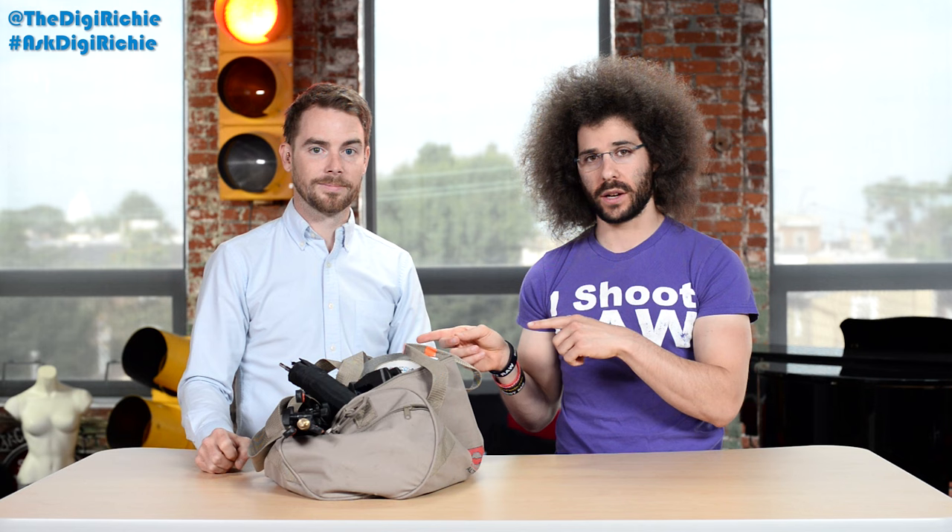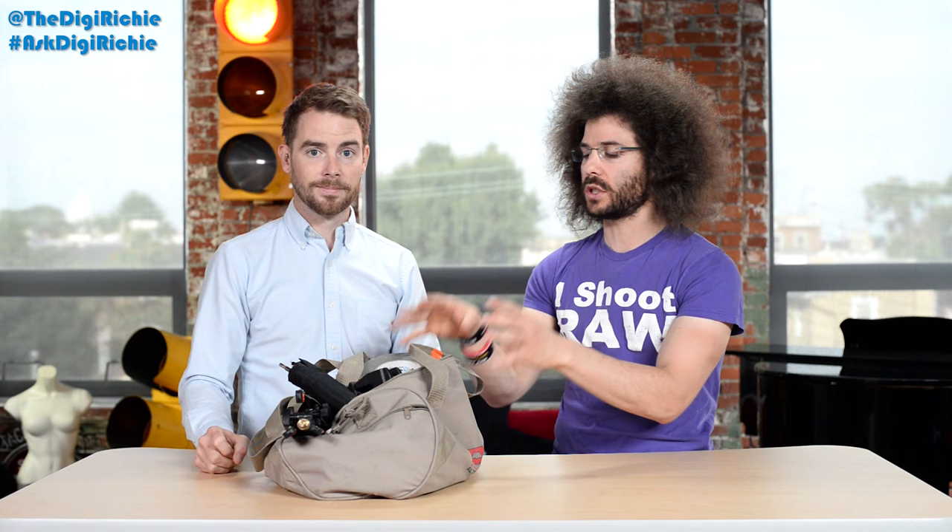That is another 'What's in Digi Richie's Bag.' If you have any questions you want to throw out to Digi Richie, go onto Twitter and type in hashtag AskDigiRichie — his Twitter handle is TheDigiRichie — and we'll try to answer your questions. We'll be back with more 'What's in Digi Richie's Bag' in the future. Jared Polin, froknowsphoto.com. See ya.